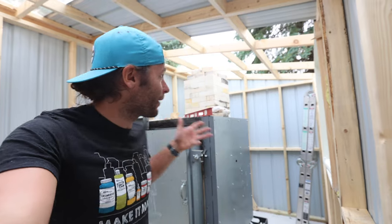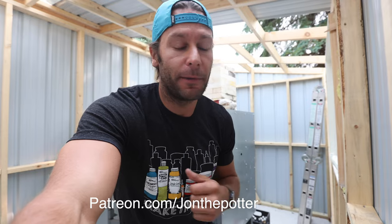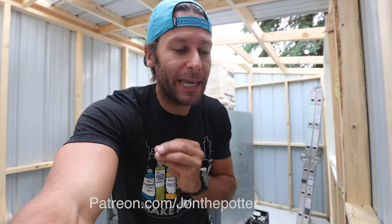We are in our brand new kiln shed that has a gas kiln — super exciting. I also want to let you guys know we have completely redone our Patreon. Shout out to all the patrons who've supported us over the years; it's been immensely helpful in helping us grow and hire a full-time employee. But I've failed in the past at not delivering enough value, so we came up with all new tiers.